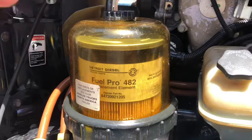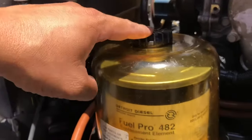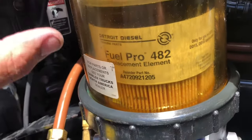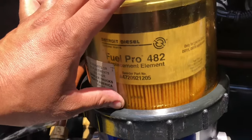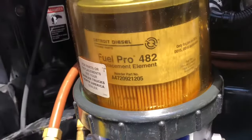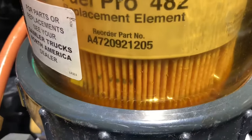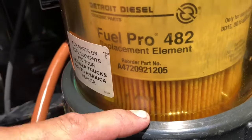Now we've got our fuel filter and our water separator. We've got the new seal or O-ring that comes with it. You're going to add diesel to it. The reason why is you don't want to start the engine dry. The engines now are a lot more delicate than, let's say, the old Series 60s or the old Cummins N14. So add diesel to it — you don't have to fill it up all the way, just enough that it's visible.